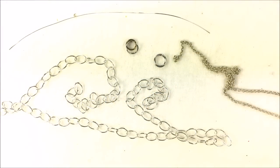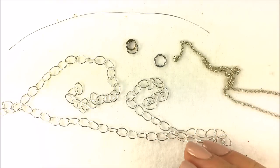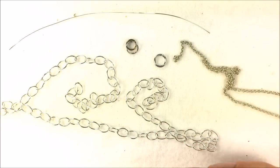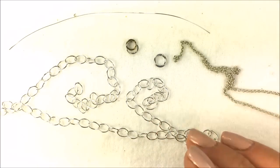Hi, I'm Allie with Potomac Bead Company, and today I'm doing a tutorial to show you how to fix your broken jewelry. At the bead store we get a lot of customers coming in for very simple repairs. I'm calling this empowering you to do your own repairs that are very simple. It's amazing how many repairs we get that are simple — you just need the right tools and a couple minutes.